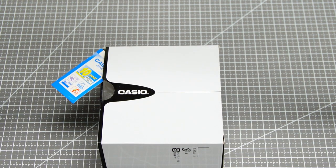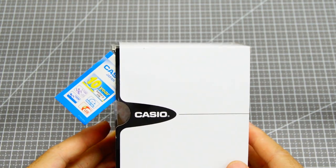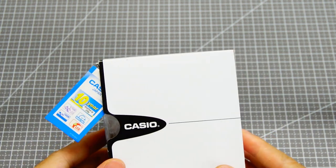Hi, Eric here. First ever episode after a long time, and a strong comeback in 2023. We brought you an unboxing video of a new addition to the royal family: the WS-1600 series.